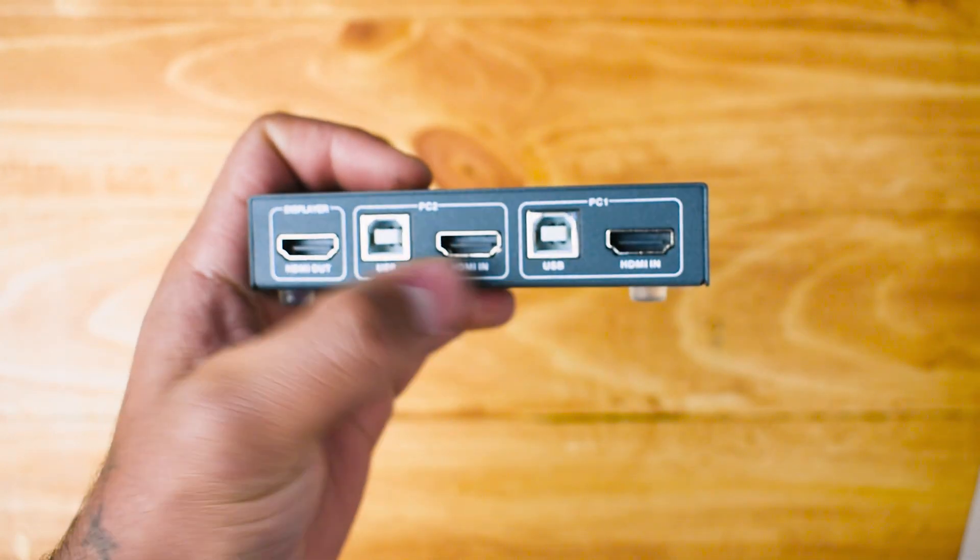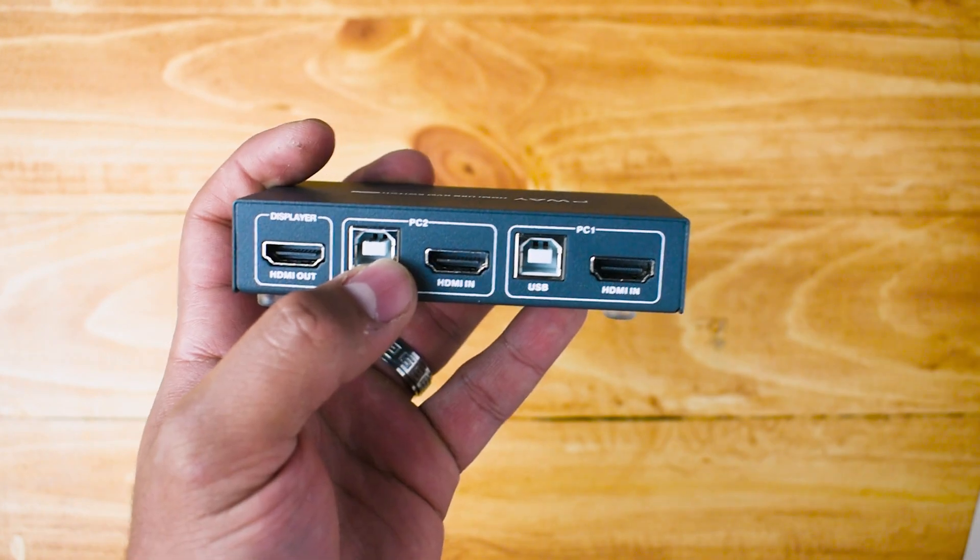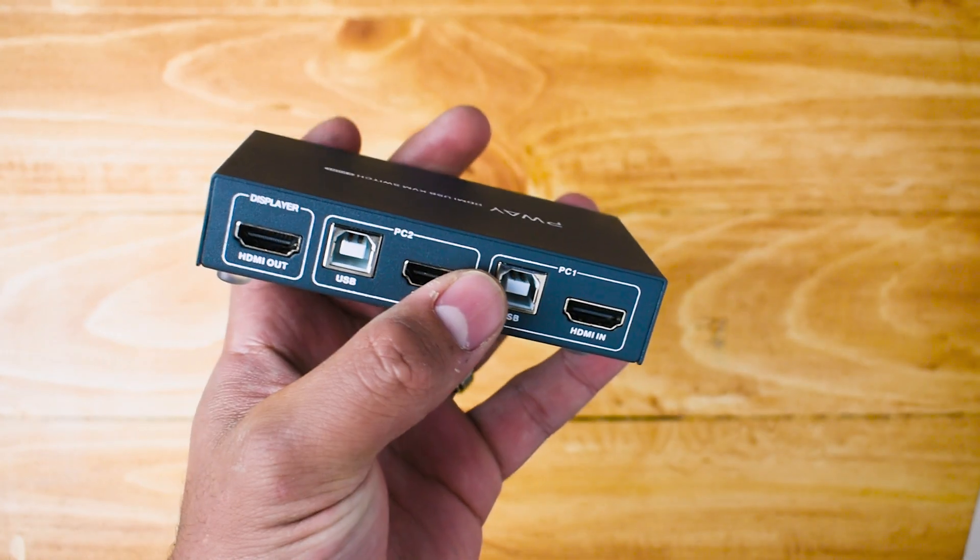At the back you can see the HDMI output and the USB port that goes in, with HDMI and the same setup for the other one.